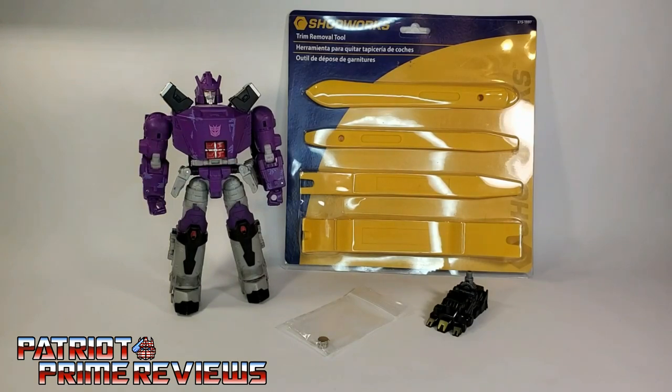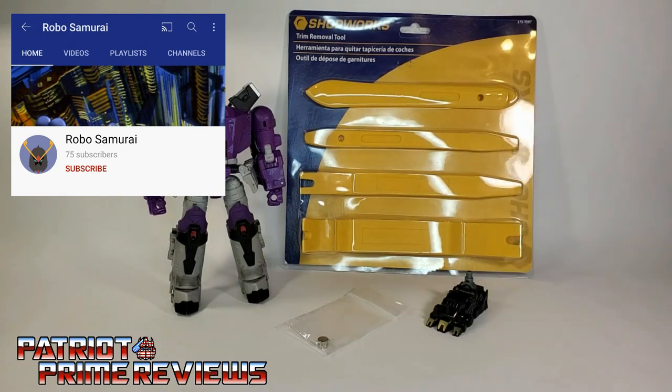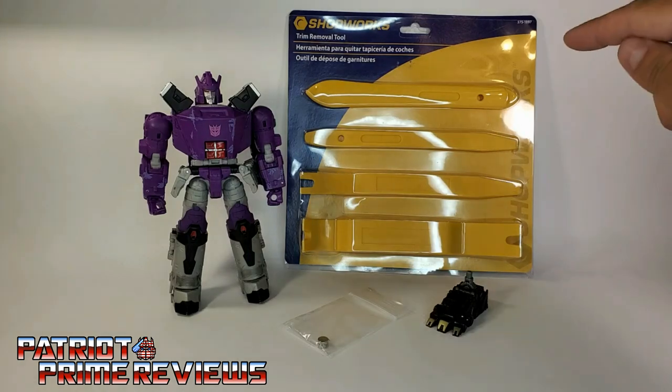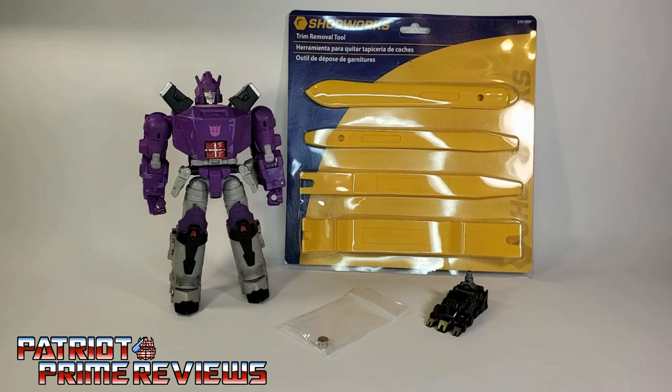Then I happened to stumble across Robo Samurai's video where he used an upholstery removal tool that he found on Amazon. But me being me, I didn't want to spend more money on Amazon and wait three or four days for a tool set to arrive. So I went searching online and actually found this trim removal toolkit at NAPA. I went to my local NAPA — they didn't have them, but I was able to order it online yesterday and it showed up today for pickup.